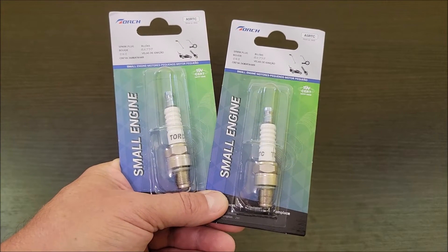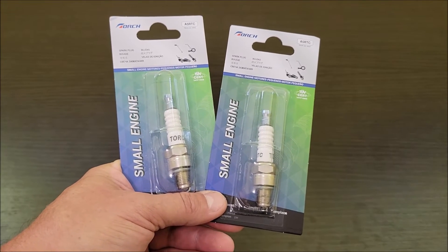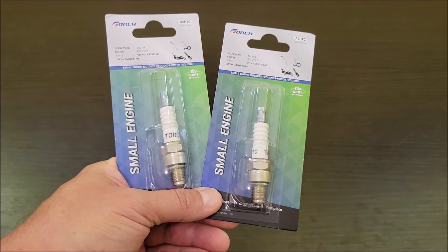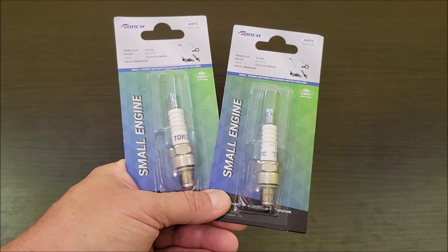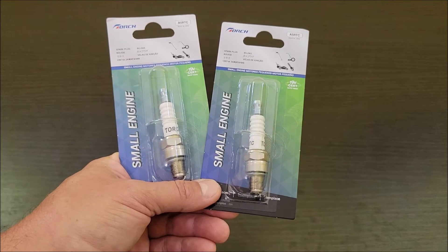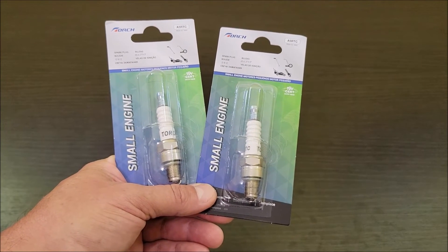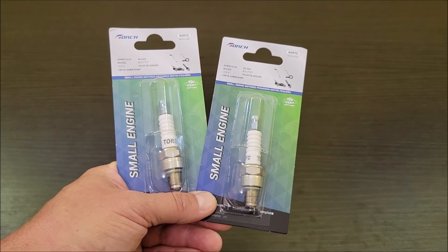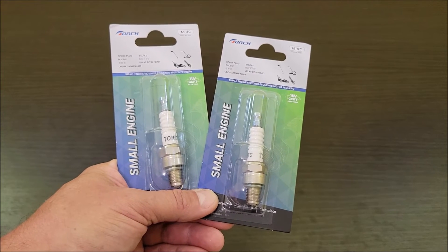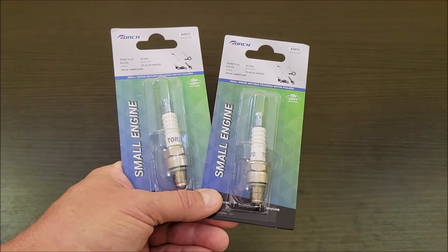I wanted to have spare spark plugs now for every generator or small engine that we bring outside of where we normally are. We're normally in Texas at about 500 feet elevation, so the normal jetting in a carburetor on any small engine works fine at lower altitudes. But as soon as we bring them somewhere over 3,000 feet above sea level, you're going to start losing power in your generator due to decreased oxygen, and you also risk having too high of a fuel mixture.